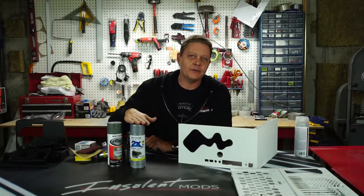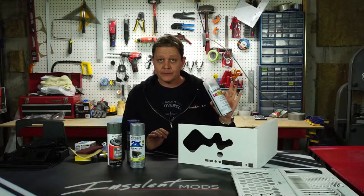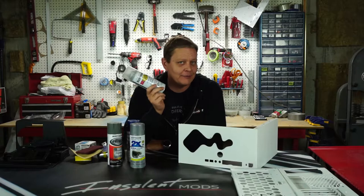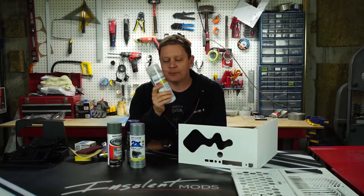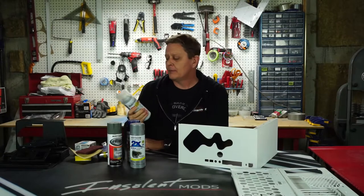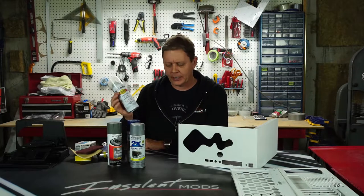While those would be a perfectly fine final coat, you can also go back over the top with a clear coat if you want. I'm probably not — I'm reserving that choice until after I'm done painting, just because it may be something where I want a little deeper finish. But that's always an option and it does give you a little bit more protection against dings, dents, and scratches.